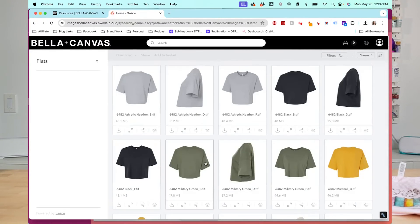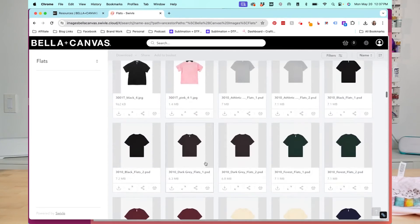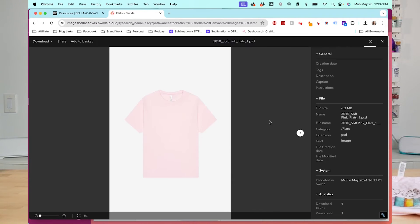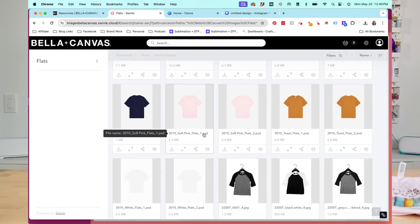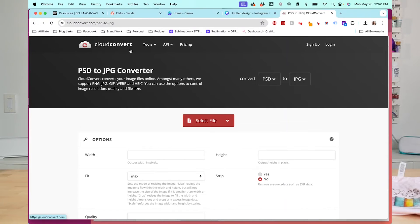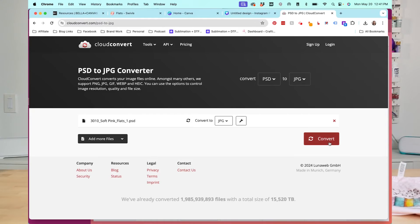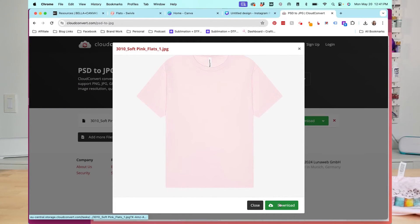I'm going to go back to the flats and scroll down to find that pink shirt. With each photo you have a few options. You can open up more information and see a larger photo of what you'll get. You'll notice this is a PSD file, and I have not been able to upload a PSD file even though Canva says it's possible. So if you're not able to upload the PSD, you'll need to convert it to a JPEG. I'll link to the CloudConvert website — you just upload your file, convert to JPEG, click convert, and once it's done and looks good, click download. That JPEG is what we'll use in Canva.